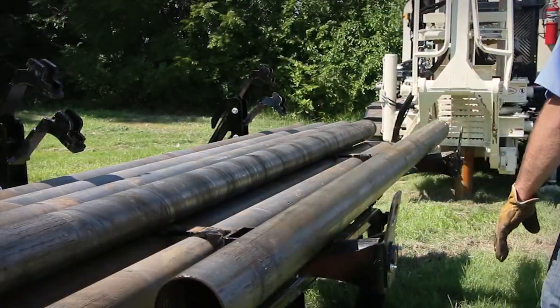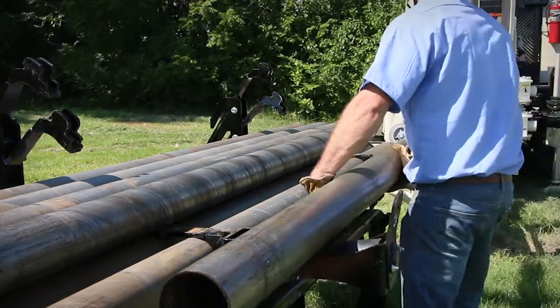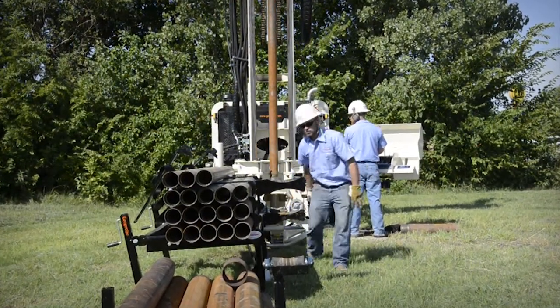The two 12-inch rubber rollers do all of the heavy lifting during trip-in and trip-out operations. Tooling can also be moved from other racks onto the indexing rack by adjusting the roller positions.